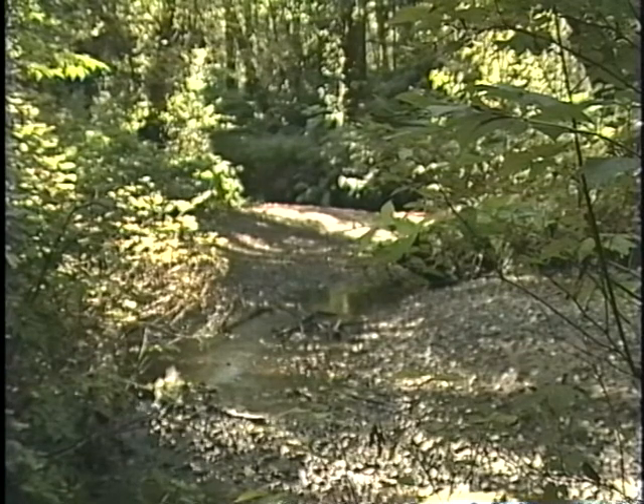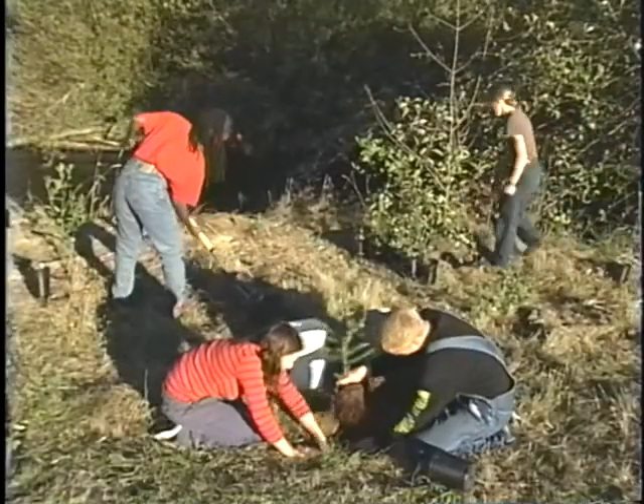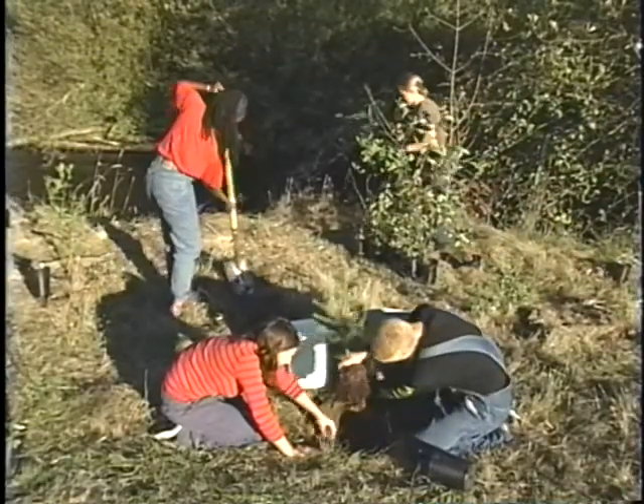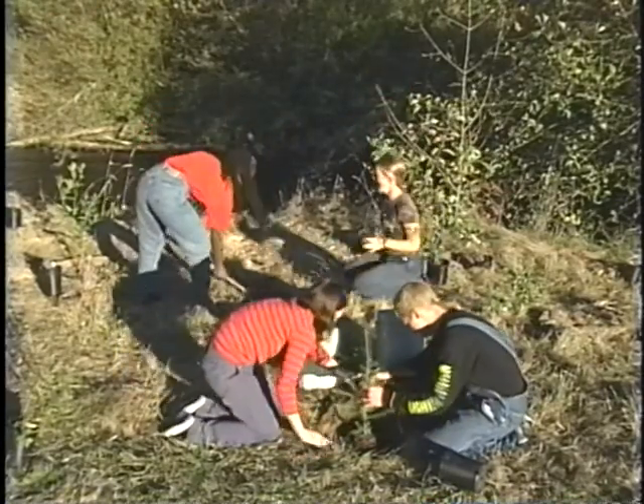The more trees there are, the more shade there is, and that's a major component — to have enough shade. All the life in the stream is affected by erosion, not just salmon. This video is about helping you with your streamside restoration project. A successful project will provide healthy habitat for fish and wildlife.